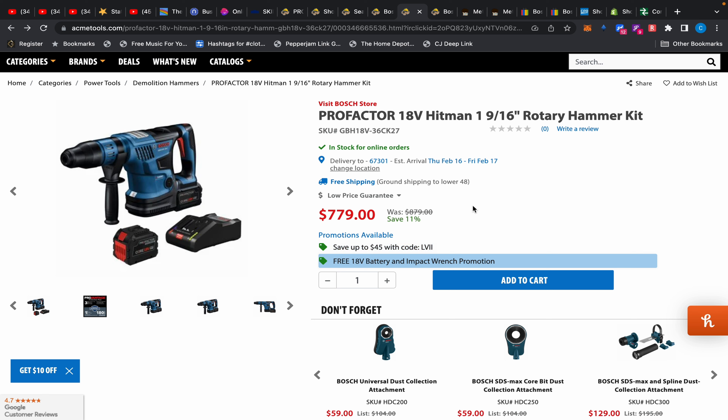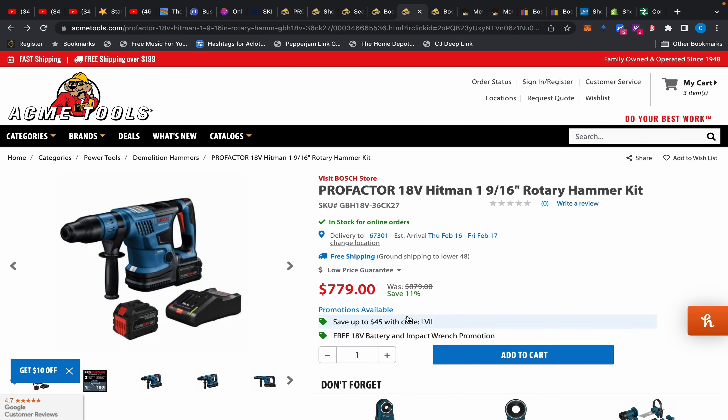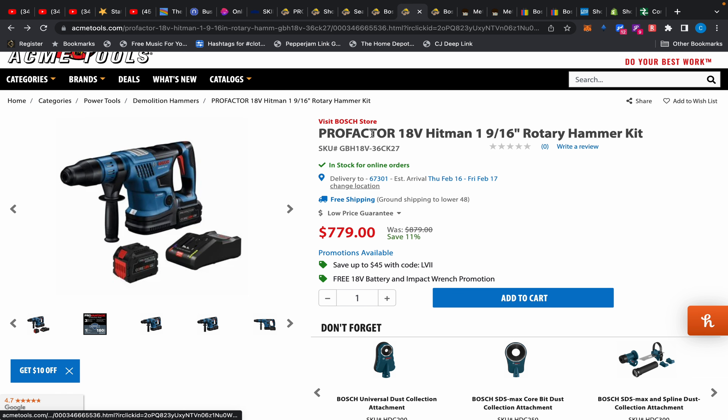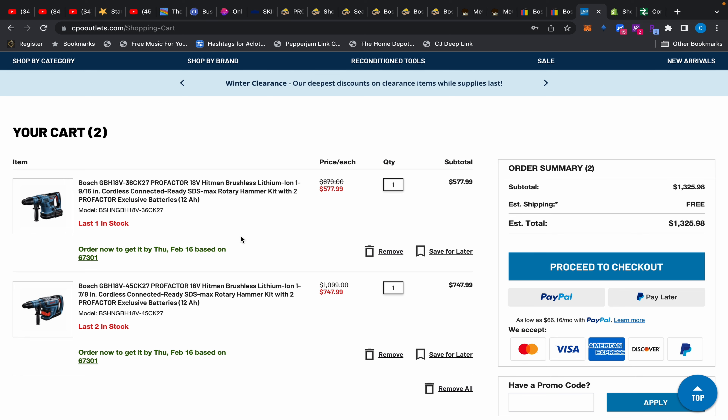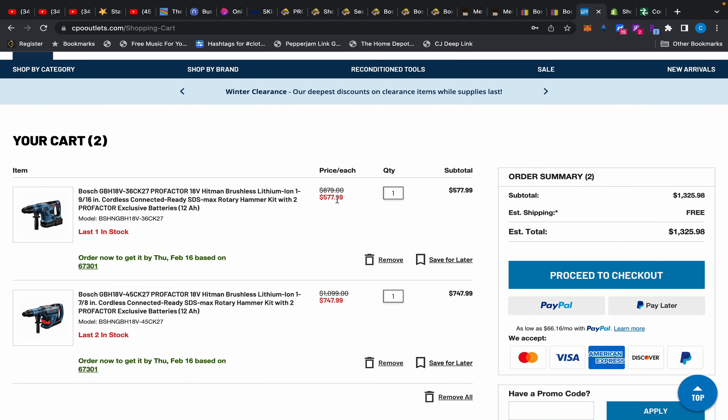You still get the free 8 amp-hour battery and the impact wrench, and you save up to $45 with code LVI. I tried adding it to the cart but the code isn't working — it might just be too new. I would still recommend it. They will also price-match CPO Outlet, because over at CPO Outlet this same kit is $577, though it doesn't come with the extra freebie items.